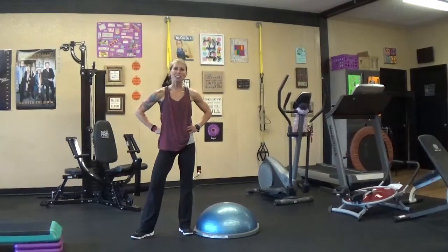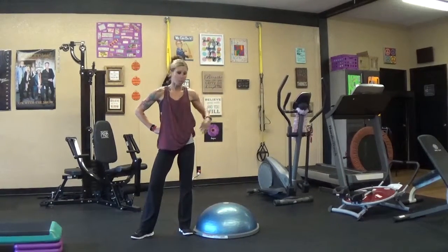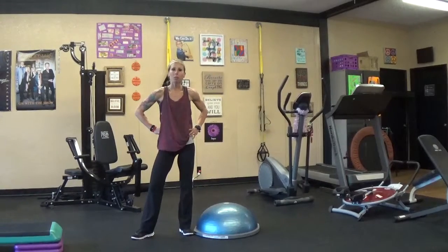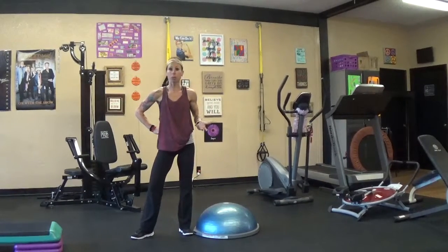Hey everybody, it's me Megan here at FitLife. Coming to you today to talk about a great piece of equipment, the Bosu ball. I like to incorporate it with my clients all the time and in my own workout routine.